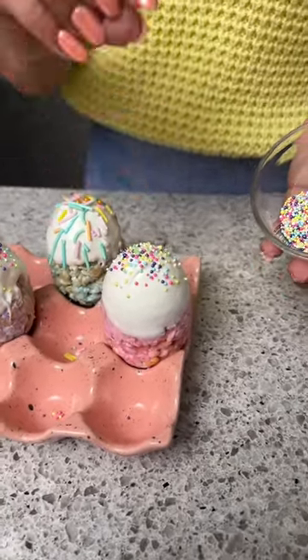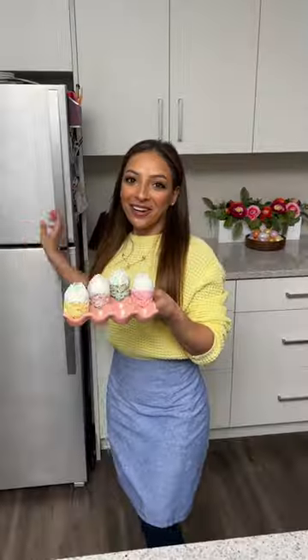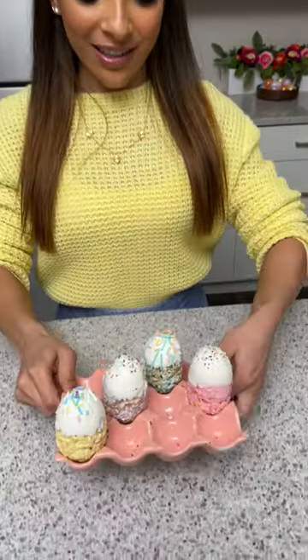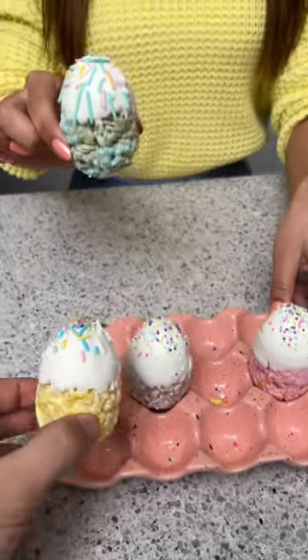And there we go, we're all done! These are actually going to need to go back in the freezer for a couple of minutes just until all that white chocolate gets nice and set. All right, our eggs are finally done and now it's time to try these — let's do it! Cheers! Wow, that's the best rice krispie treat I've ever had!